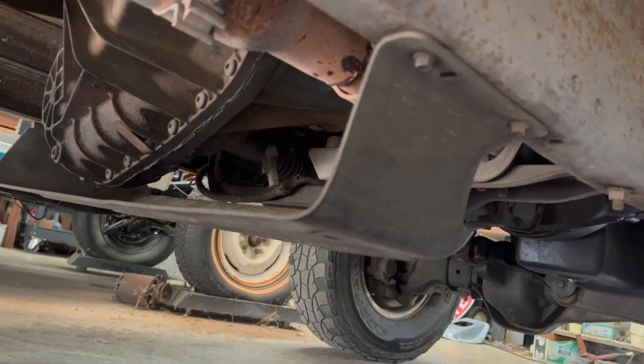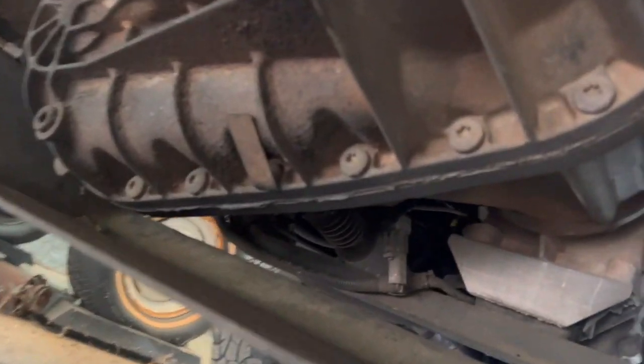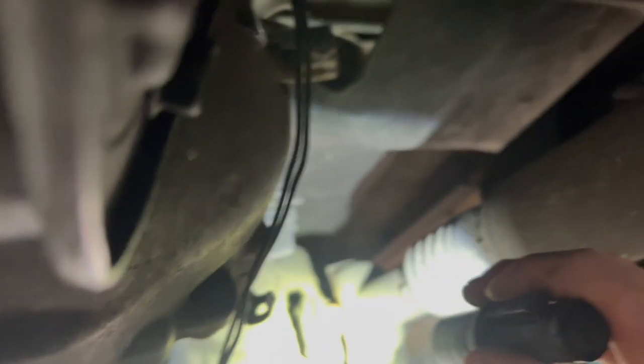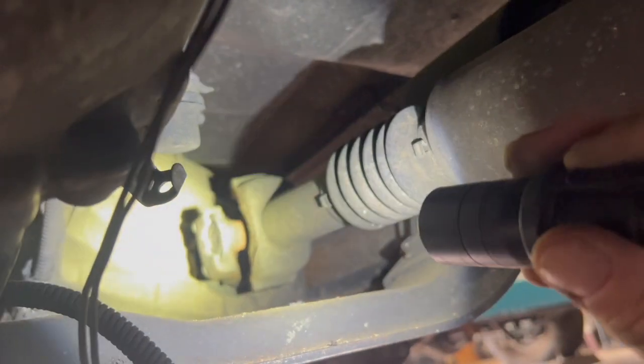In order to get to everything, I'm going to have to pull this shield off that protects the transfer case. I'm going to remove the transfer case. I'm going to try to remove the transfer case with those bolts right there, and that way it's going to be less weight I have to deal with pulling this transmission out. I've got to pull my driveshaft off first, so that will come off before the transfer case. I'll probably try to set that out of the way, zip tie it to the frame, and then pull the transfer case off after I drop that shield.